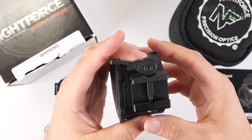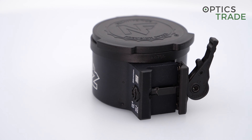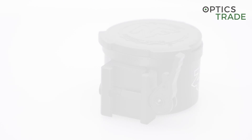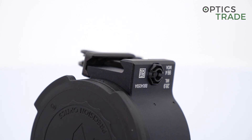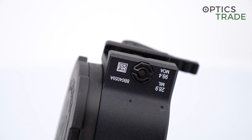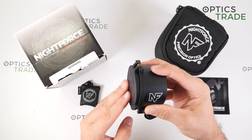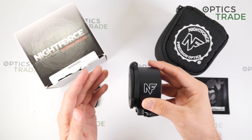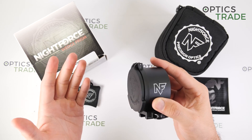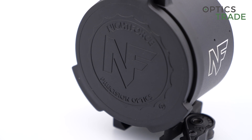On the Wedge Prism, a Tenebrex objective cover is already mounted, which is a really nice feature. The Tenebrex covers are well known for their durability and they work perfectly to secure the front of the lens.